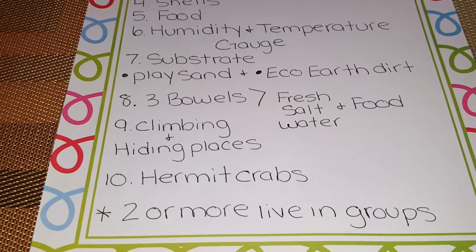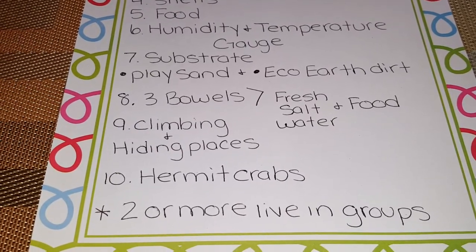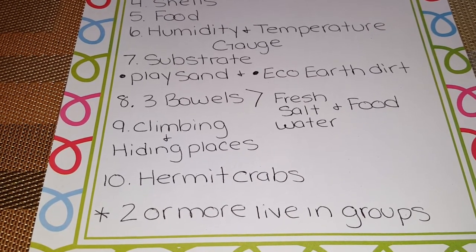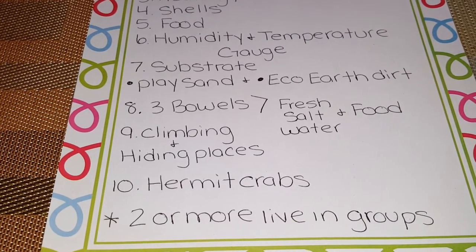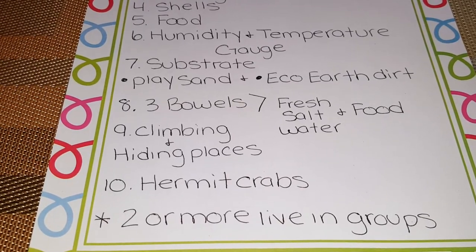If you buy a hermit crab that's in a painted shell, that is not a problem. Just make sure you have natural shells for them to move into when they need to change shells. When they go into a new natural shell, take that old painted shell and throw it away — it's not good for them.